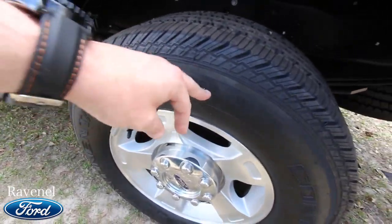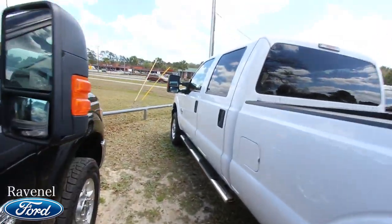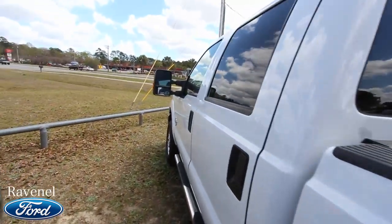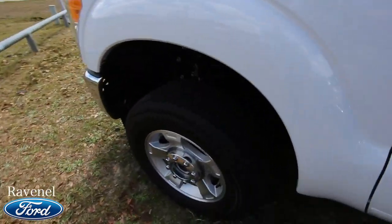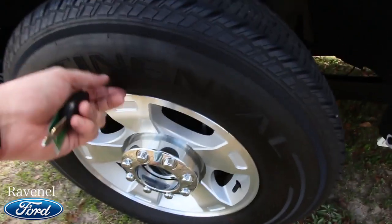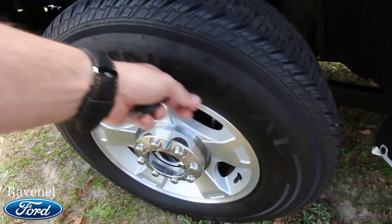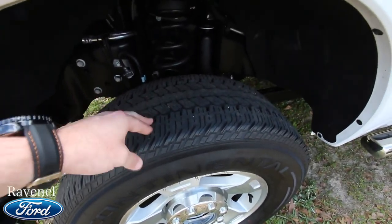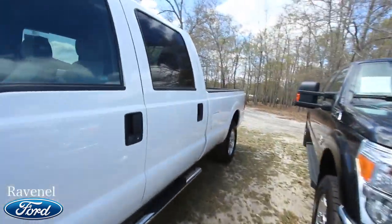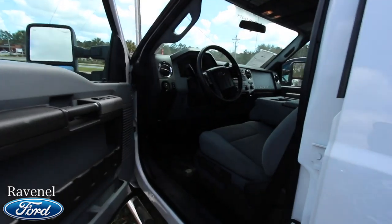The dealership put brand new tires on the back — 18-inch, size 275/65. The tires in the front are in just as good shape but are not brand new. One way I can tell the rear tires are brand new is you can see all these little nipples on them — new tires a lot of times are going to have that. The front tires still have a ton of tread, and they all match, so that's always important.